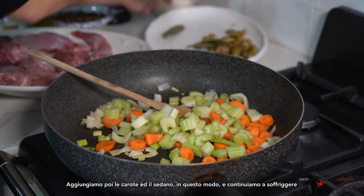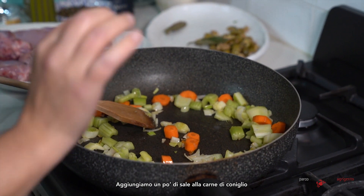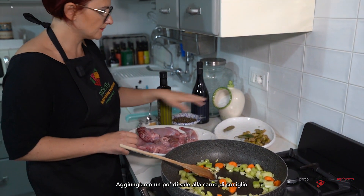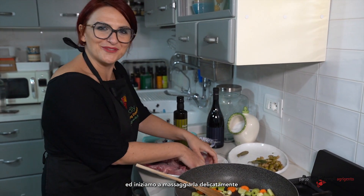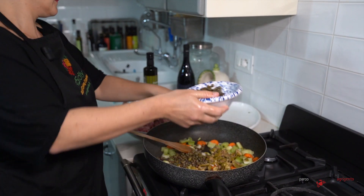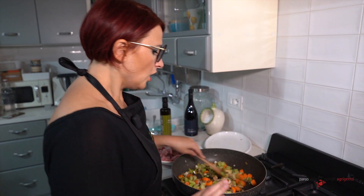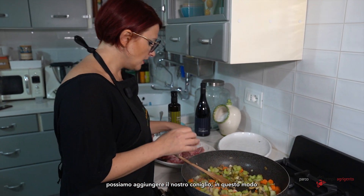We continue to let everything fry. Meanwhile, we put some salt on our rabbit — not too much — and massage the rabbit a little bit. Now that all our veggies are flavored, we add our rabbit to the pot.